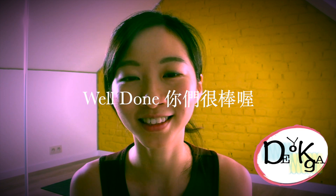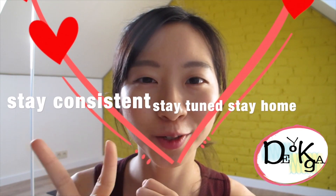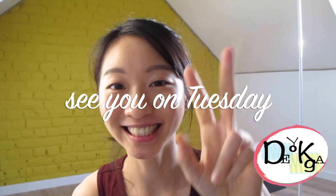Well done everyone! How was your practice? Tell me which is your favorite dog — leave a comment below. I would love to hear your feedback and opinions. If you like it, even if you're watching but not doing it with me, hit the thumbs up and please support me. Many thanks for supporting me. Stay consistent, stay tuned, and stay home. I will see you every Tuesday. Love and love — see you next week!